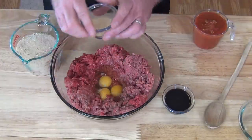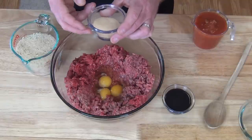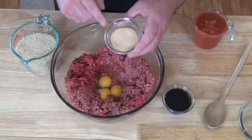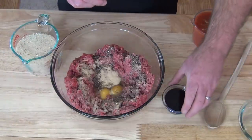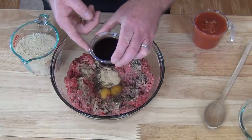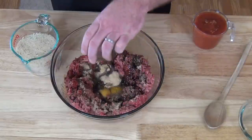Next I've got a teaspoon of cracked fresh ground pepper, a teaspoon of Montreal steak seasoning, and a teaspoon of garlic powder. Let's go ahead and get that sprinkled in there. Next, this is three tablespoons of Dale's seasoning and one tablespoon of Worcestershire sauce. I'm kind of partial to Dale's.